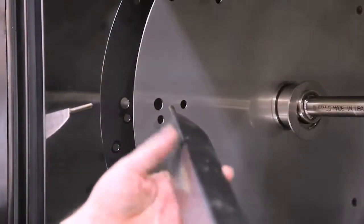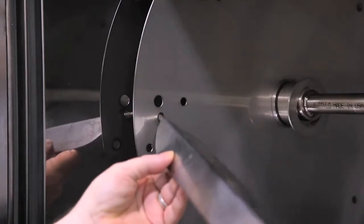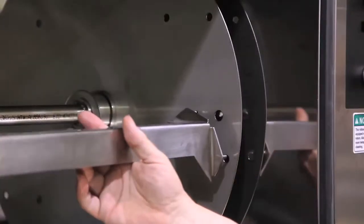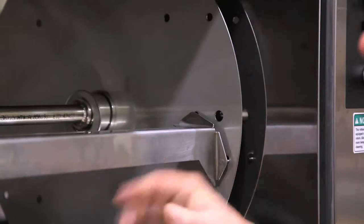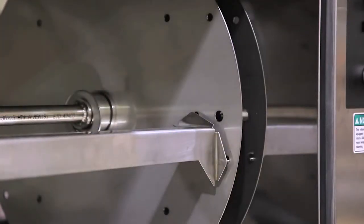Putting the spit in: the idle end will go into the small hole below the large hole on the left side, and you'll slide the two pegs into the right side. You've now put the spit correctly into the rotisserie.